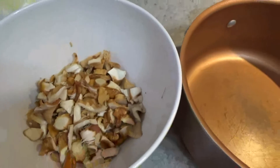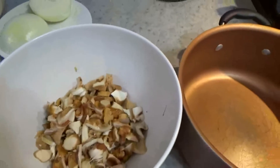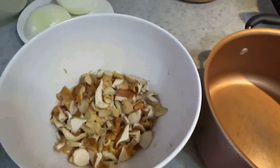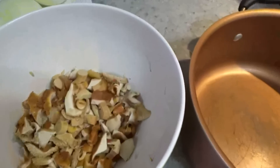Hi everybody! Today we are making the yummiest soup from the mushrooms chanterelles. Chanterelles are very healthy mushrooms. They are cleansing liver and they are very very yummy.